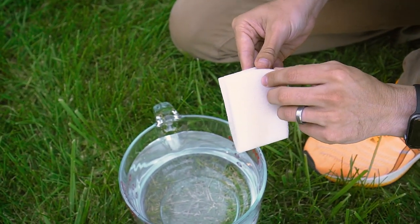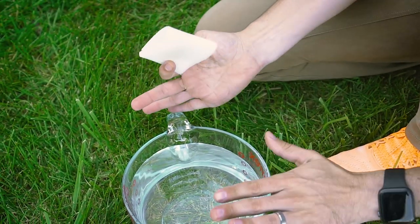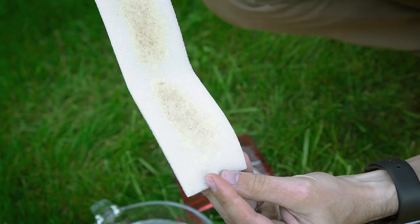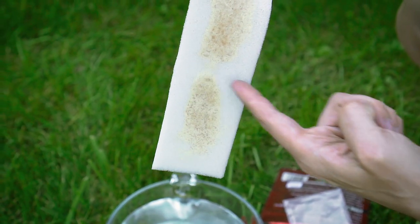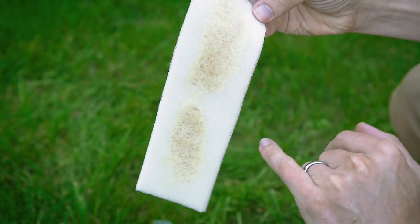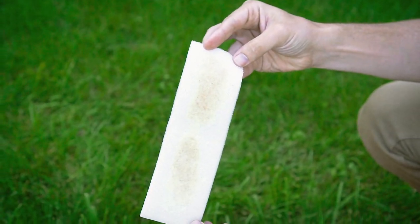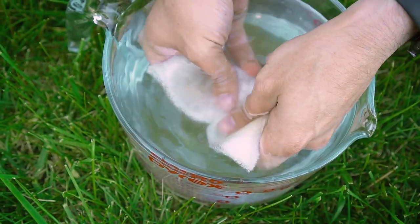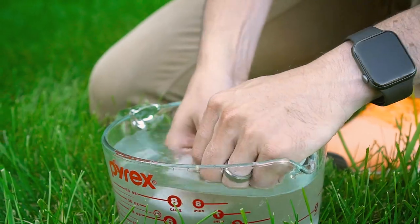Because my lawn is about 2,000 square feet, I've got two liters of water here that we're going to turn into the concentrate. If you have a much smaller lawn, you can actually cut it right in half and only use one half now, then do the second application in a week or so. I'm going to take my sponge, dip it inside the water, and gently massage out those nematodes.